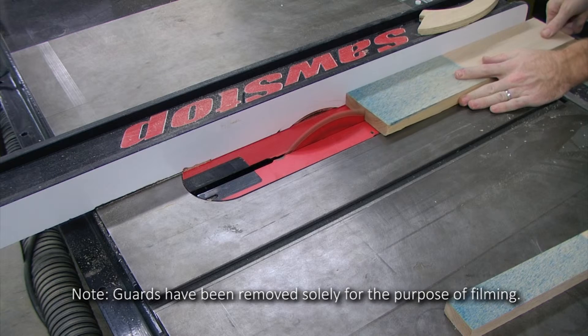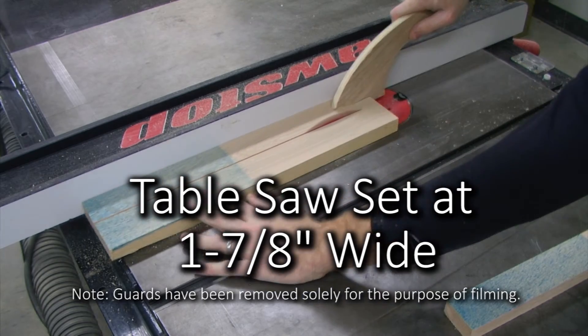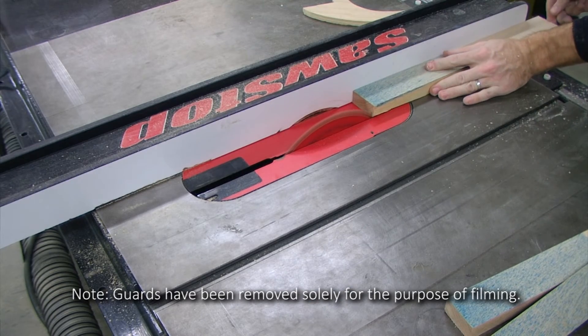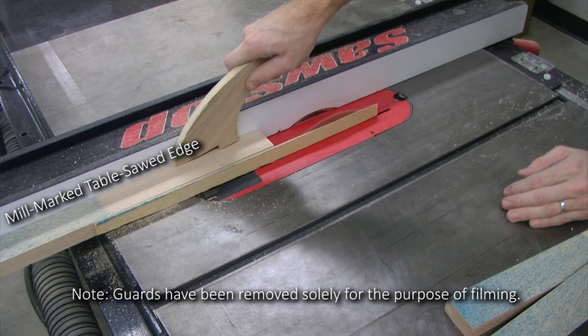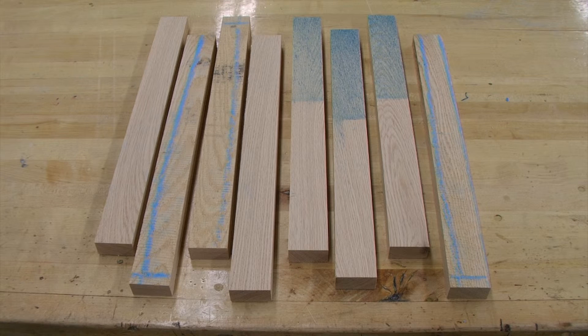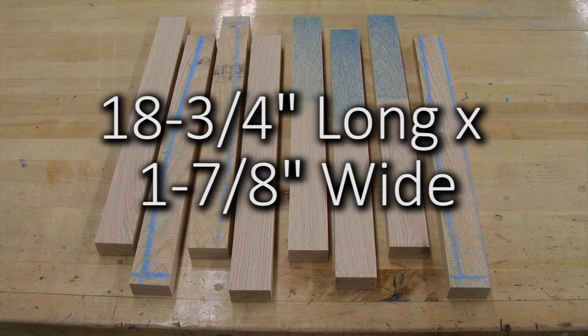So, we're going to continue running our remaining piece through the table saw set at one and seven eighths inches until we get as many pieces as we can. Even though there is a mill marked edge along the one side that we are running up against the fence, that's okay because we will be cleaning that up later down the road. After that, I am left with eight pieces that are eighteen and three fourths inches long, which is our oversized length, and one and seven eighths inches wide, which is also our oversized measurement for our width.